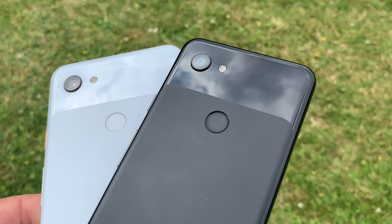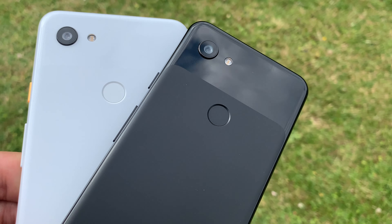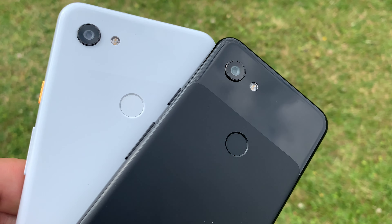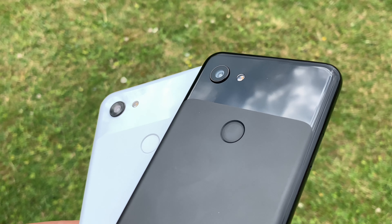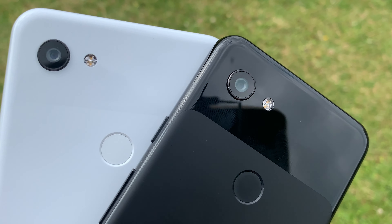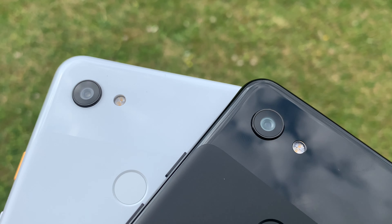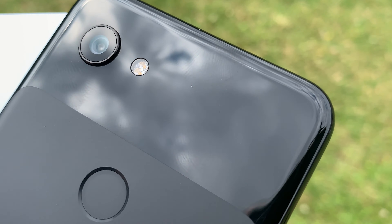Turning around to the back of our devices, the Google Imprint fingerprint sensor is rocket fast — you place your finger on it and it opens right up. You can also use it to swipe through your notifications. Above that you'll notice the textural differences in the body: the bottom has a matte look and then at the top there's a glossy finish, which looks really nice but does love fingerprints.